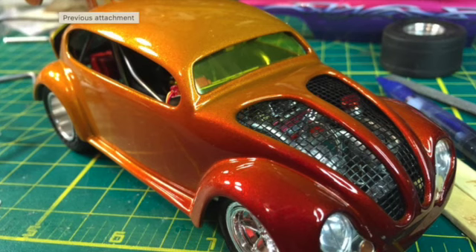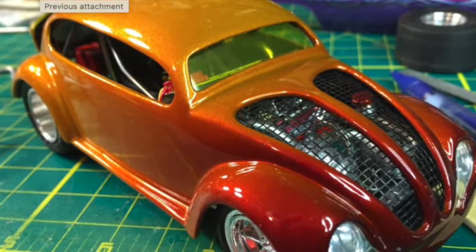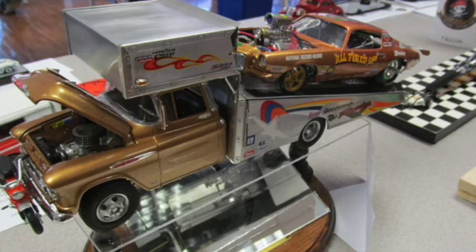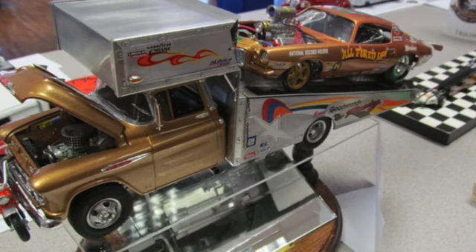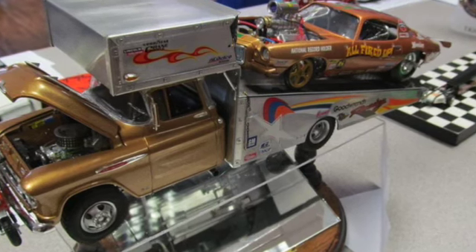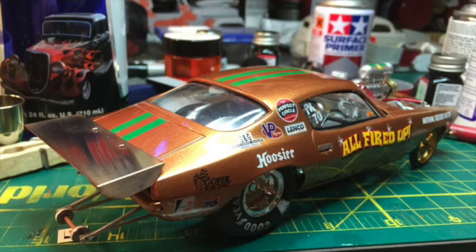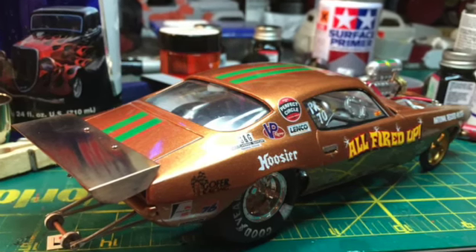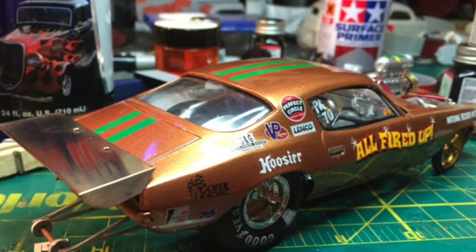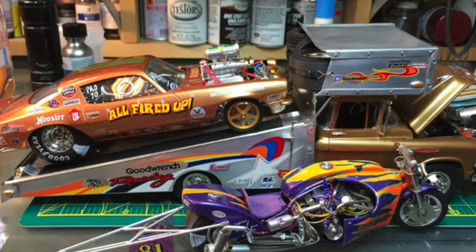Terry sent me some pictures as well of some builds that he did. This V-dub — I especially like the hood treatment he did with the mesh showing off the engine bay, as well as that really sharp color. I love it. This race car hauler is completely scratch built — he said he used a '50s Chevy cab for this and it looks fantastic. The Camaro on the back — here's another view of it all fired up. This thing looks hot. Love the gold metallic style paint color.